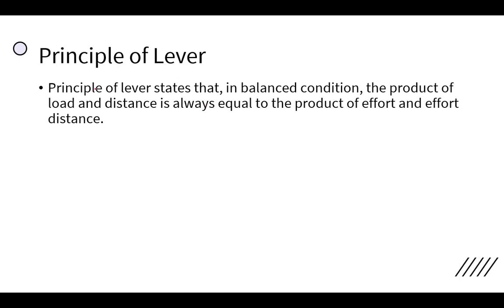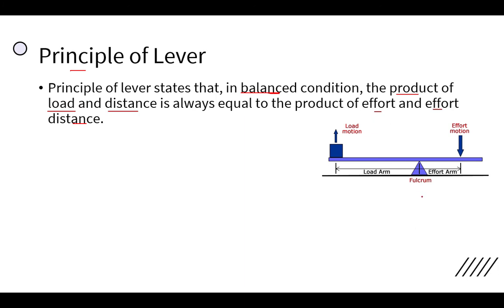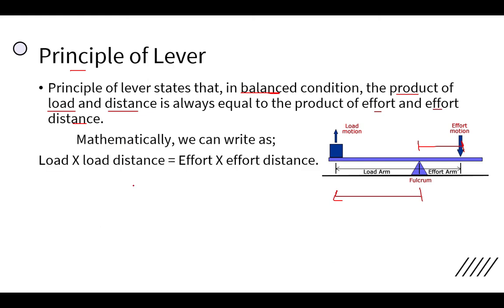Next, we will discuss the principle of the lever. The principle of the lever states that in a balanced condition, the product of load and load distance is equal to the product of effort and effort distance. The distance from fulcrum to load is the load arm, and the distance from fulcrum to effort is the effort arm.